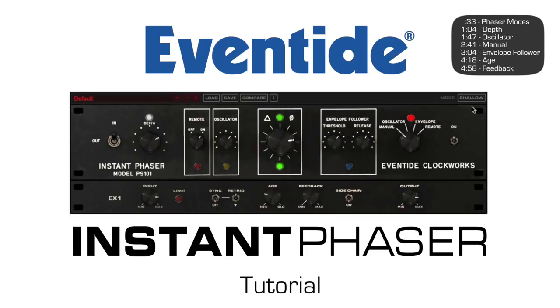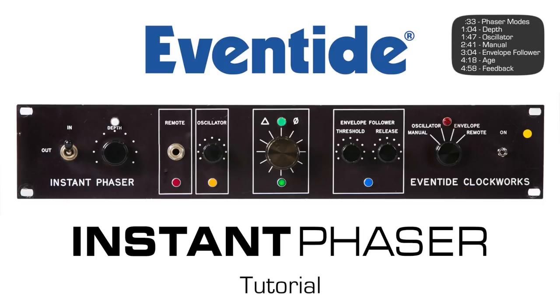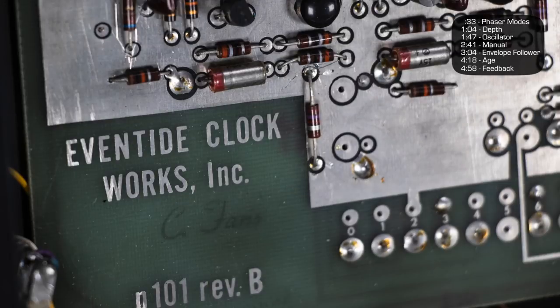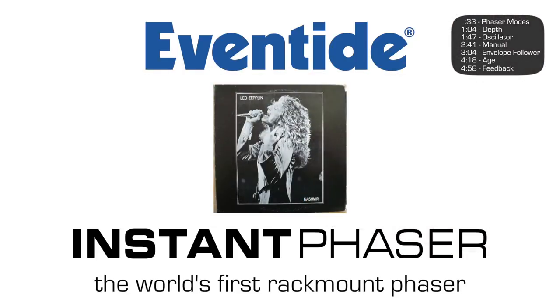This is the Eventide Instant Phaser MK2, a recreation of the world's first rack mount phaser and arguably Pro Audio's first electronic effects box. This new version is an accurate recreation of the sound of the original and can be heard on legendary songs such as Led Zeppelin's Kashmir.